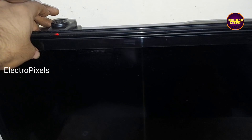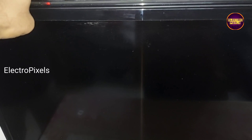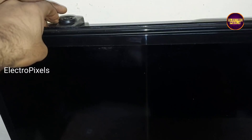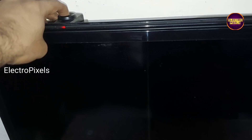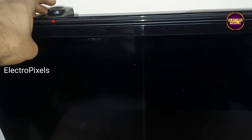The complaint is a no power issue. Here you can see the TV is in standby mode — only the red light is blinking. While trying to release the TV from standby mode, the red light blinks one time and again it goes back to standby mode.